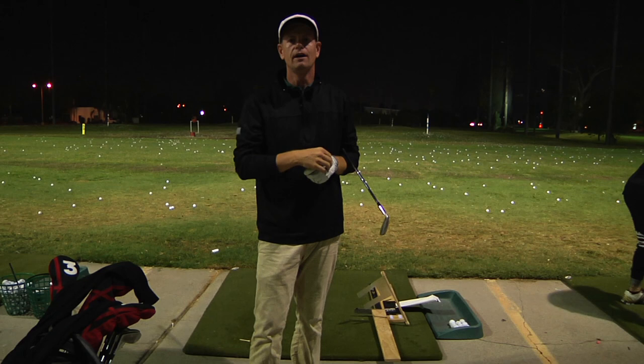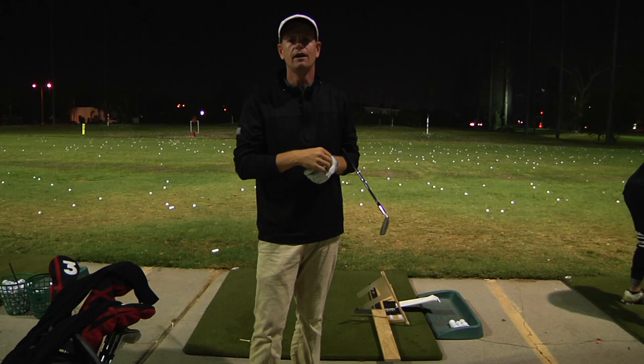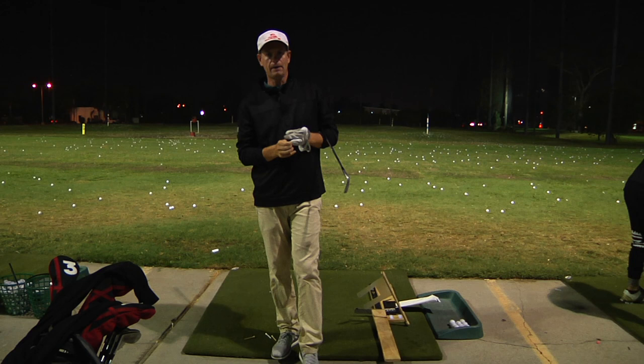Alright, my battery is just about dead. I just wanted to share that with you guys. The key to getting better, in my opinion — check out Syncing Your Swing. There's a link for it in the description below and here is the trailer.